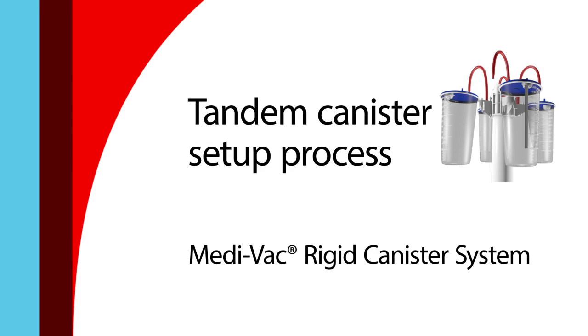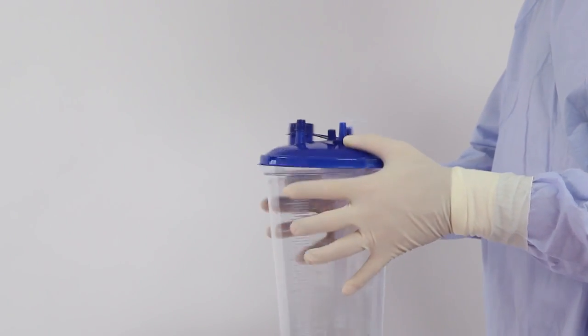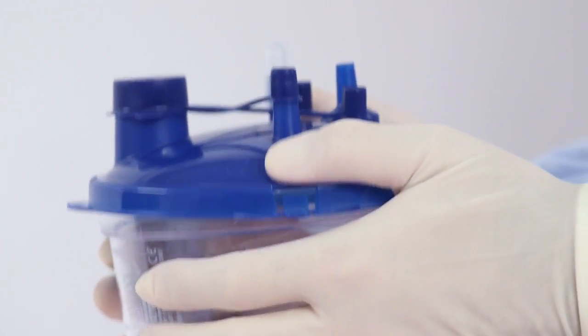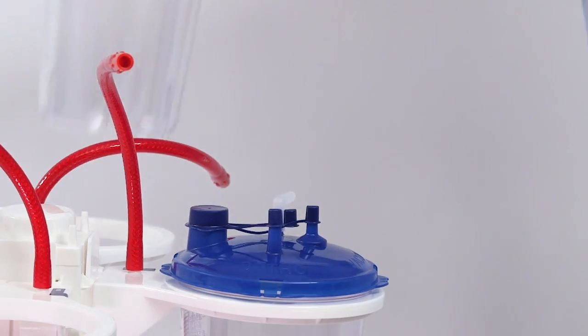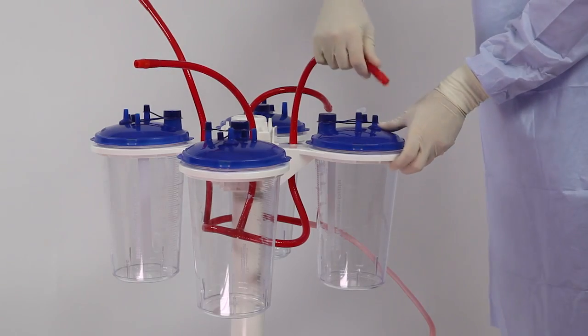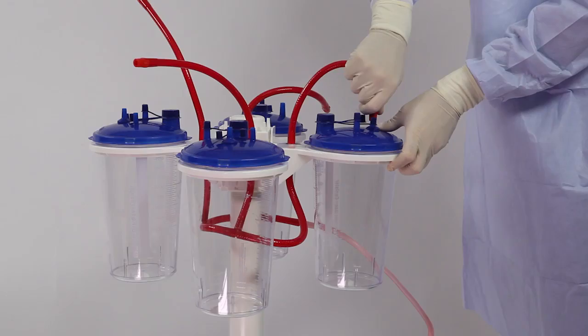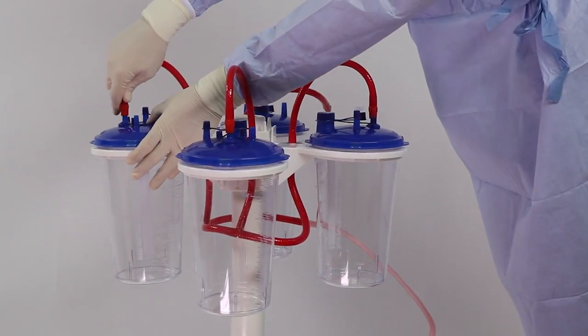To begin the rigid canister tandem setup process, attach lids to all rigid canisters until all tabs have clicked. Insert rigid canisters into corresponding ring brackets. On each canister, connect the red braided tube to the vacuum port using a push and twist motion. Ensure a tight seal.